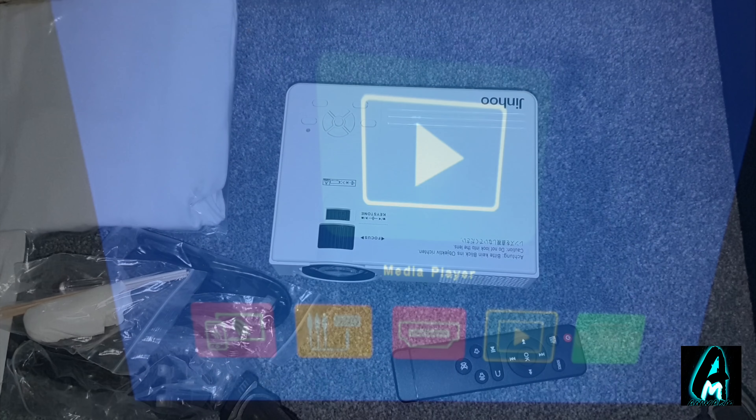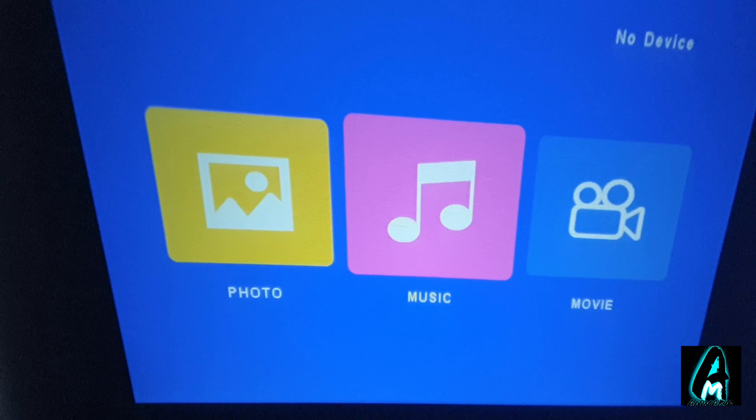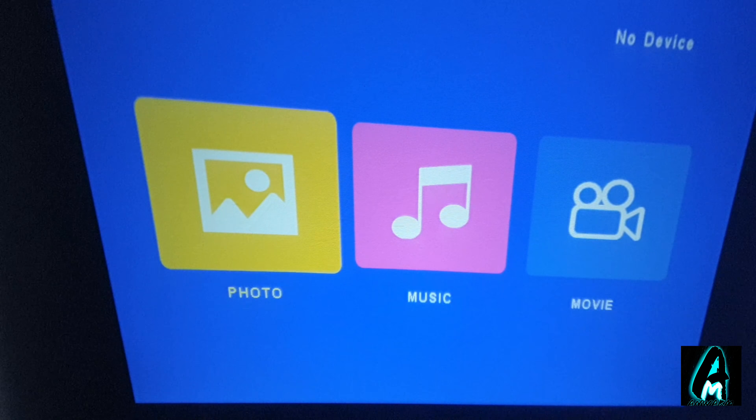I've set it up and connected the HDMI cable to a PlayStation so I can show you gameplay — how it looks and how it sounds. This is the main menu of the Jinhu mini projector. In the top left corner you can see the AirPlay option to mirror from your iOS or Android smartphone. You've got other connection options, and the HDMI cable input which I'll go to in a minute. There's also the media player for USB or SD card content like movies.